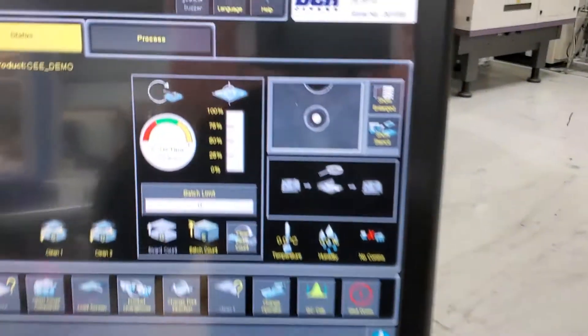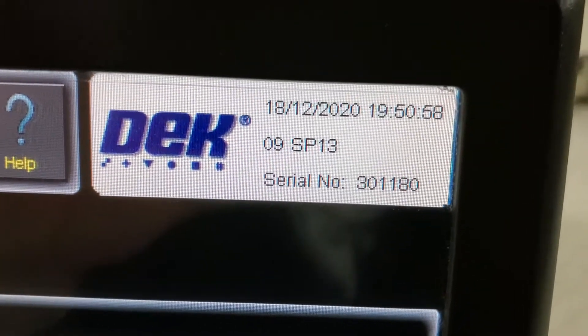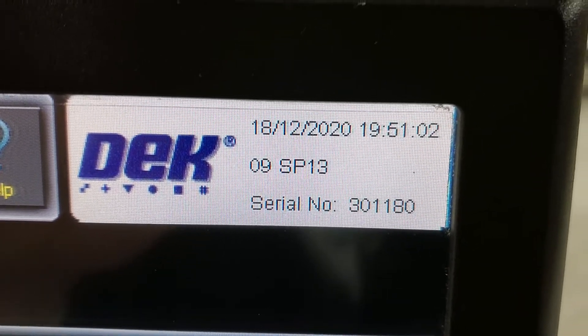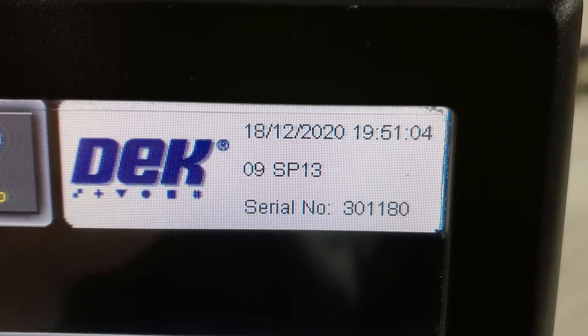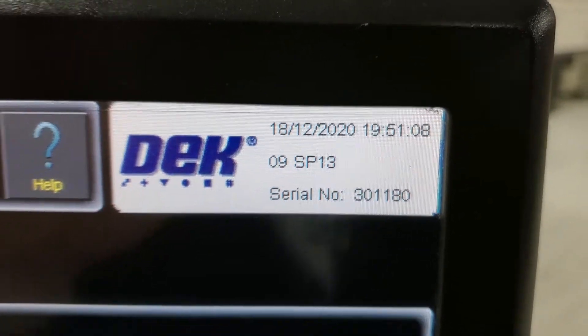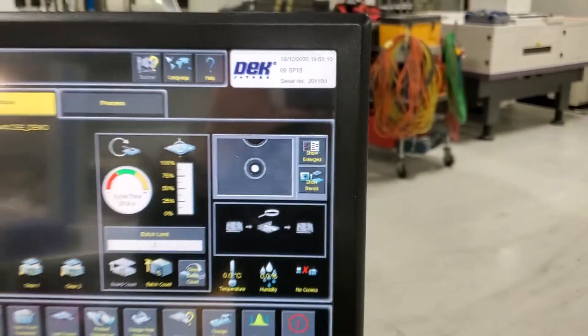This machine is running the same version of software, so they will match — 09 service pack 13. This one also, you can see the serial number is listed correctly, so the license dongle is matching the tag on the back.